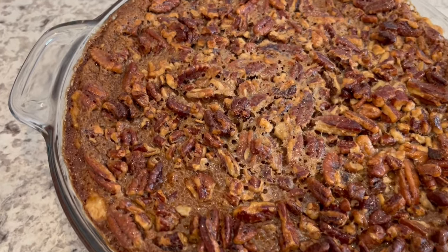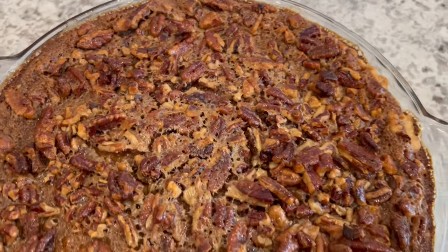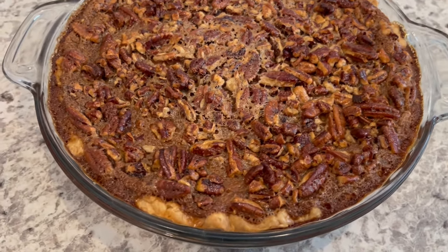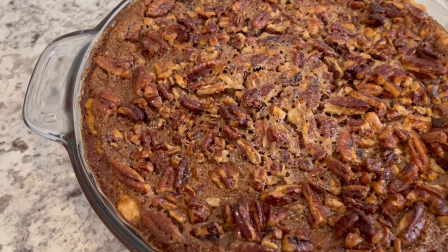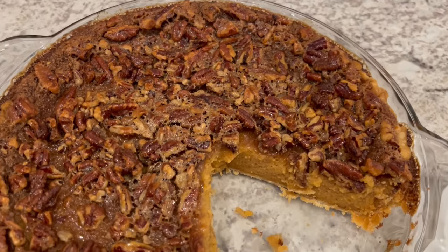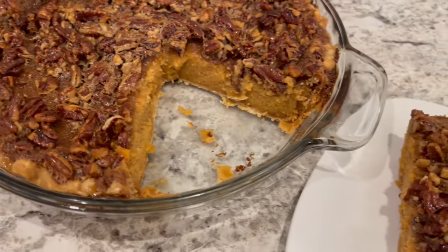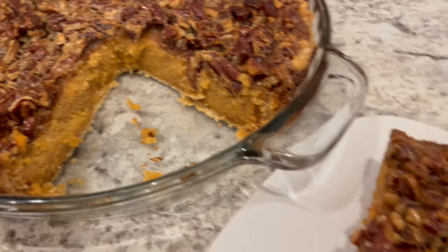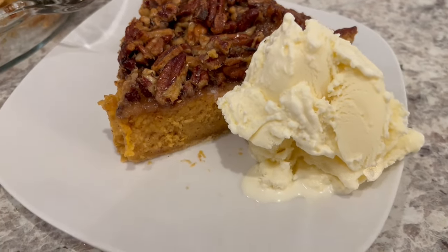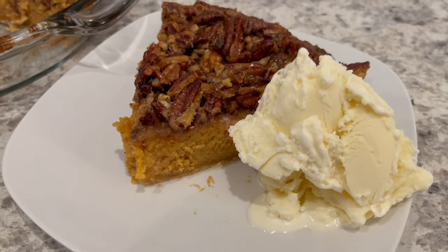I just took the pie out of the oven after 25 minutes and as you can see it is nice and golden brown. I am going to let this cool completely and then I will cut a slice so you all can see what it looks like. Here is the pie — it has cooled completely, and here's the inside of the pie and the slice on the plate. I am serving it with some ice cream, though it'd also be good with whipped cream as well.